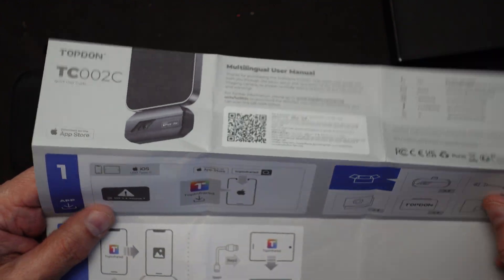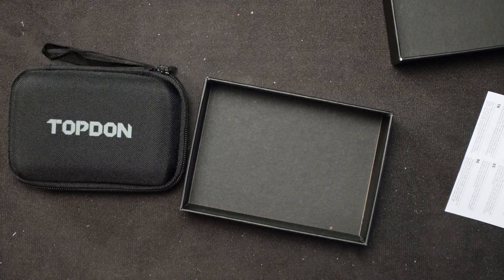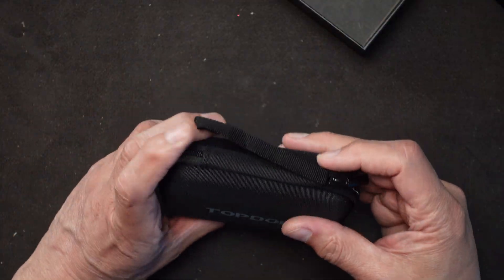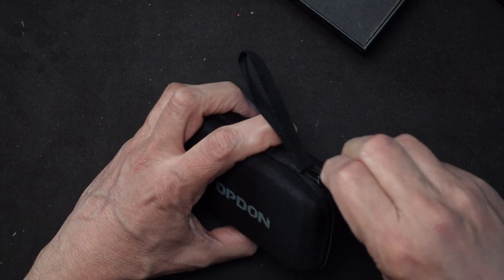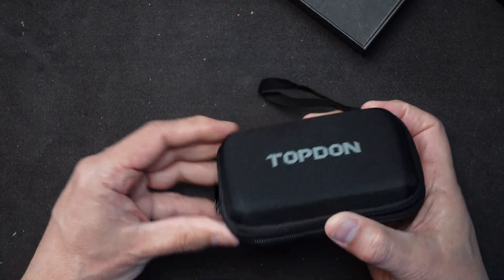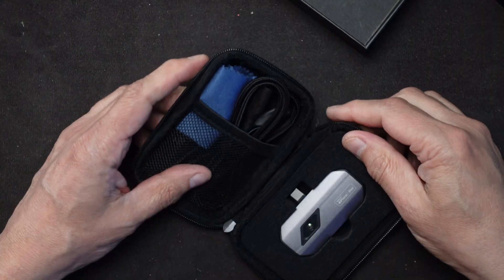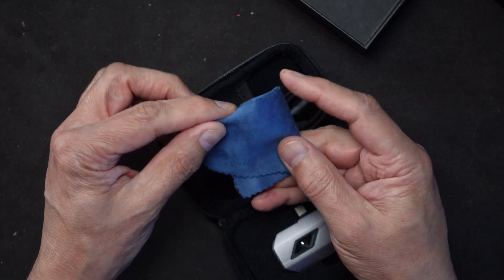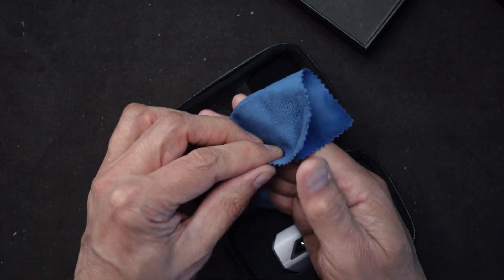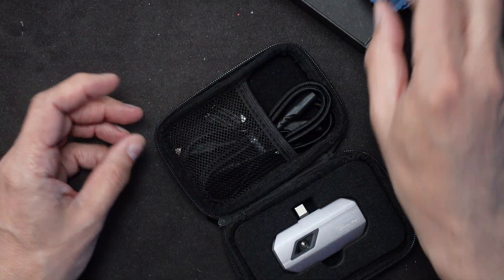Once I get it set up I'll have the unit plugged in and we'll see what happens. The unit itself is inside a nice little carrying case - really nice and rugged. It also comes with what looks like a lens cleaning cloth, dark blue in this case.